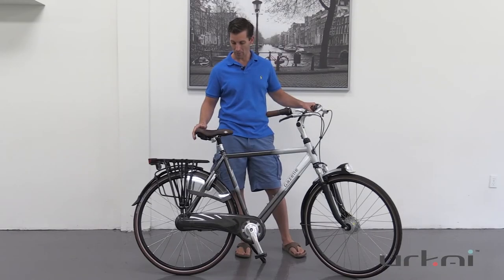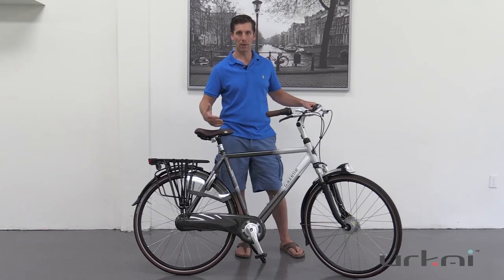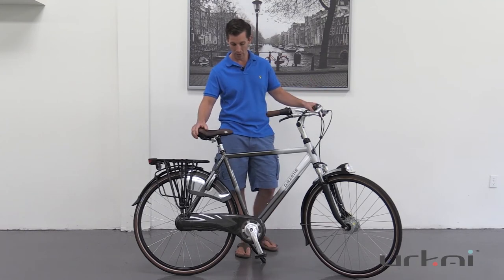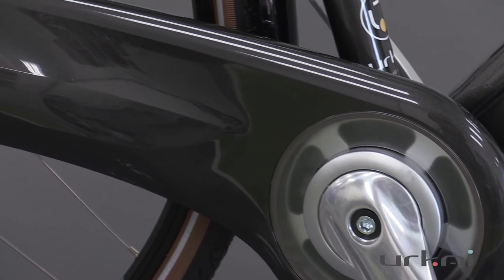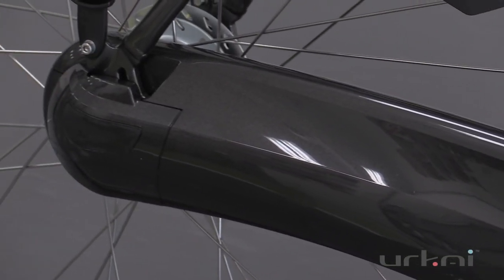There's actually a sprung seat post so it gives you that added comfort and suspension. That's what Gazelle is known for — the comfort of their bikes and their smoothness. You have a nice flow line chain case, very sleek but still fully enclosed to keep everything nice and clean and long lasting.